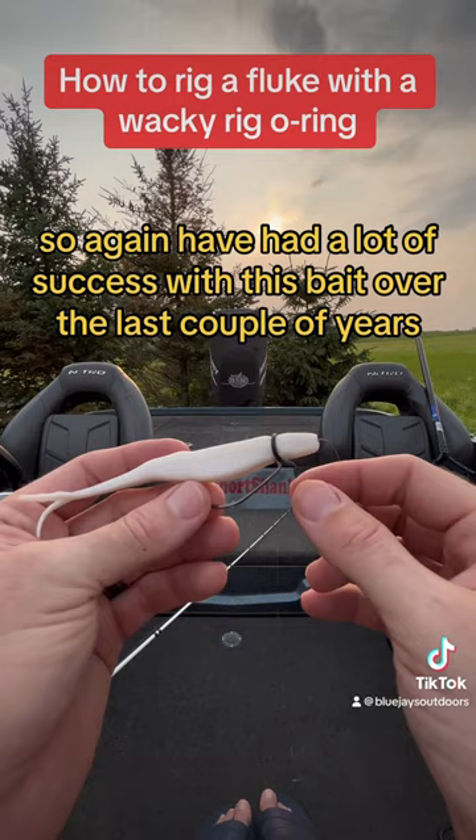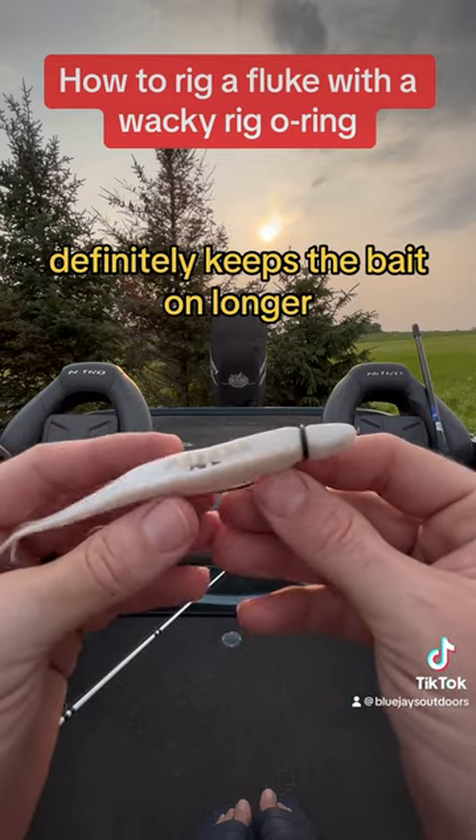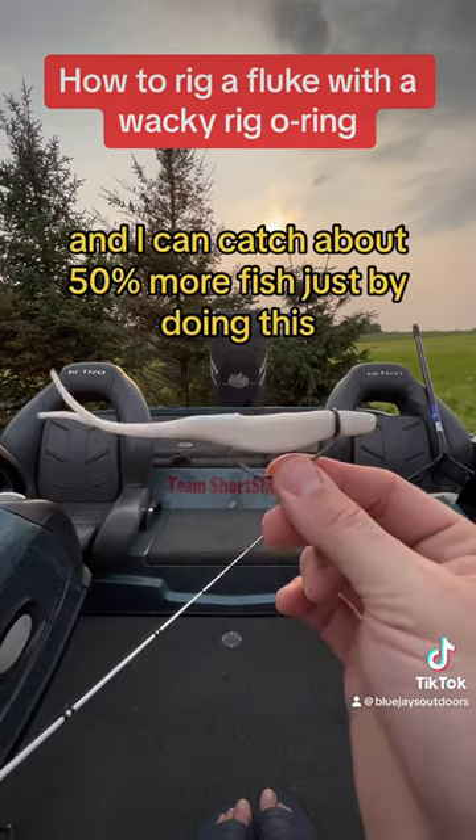I've had a lot of success with this bait over the last couple of years, but putting this o-ring in the front right here definitely keeps the bait on longer and keeps the nose from tearing out. I can catch about 50 percent more fish just by doing this.